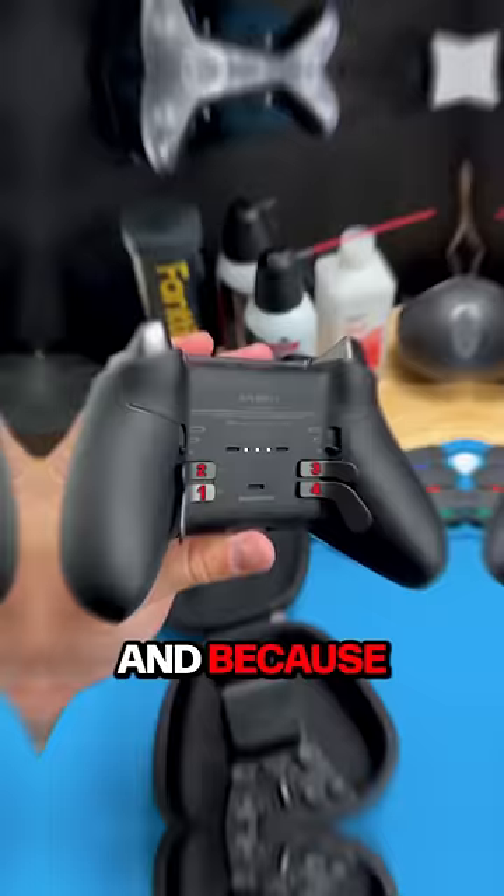So let's go ahead and get a gameplay test. Overall, I really do enjoy this controller — I think it has really nice hardware components and it feels really premium in the hand.